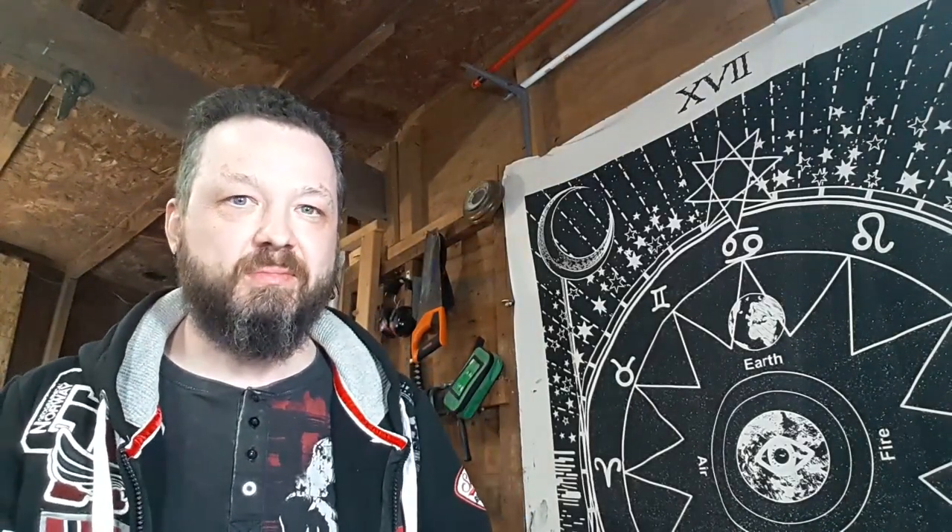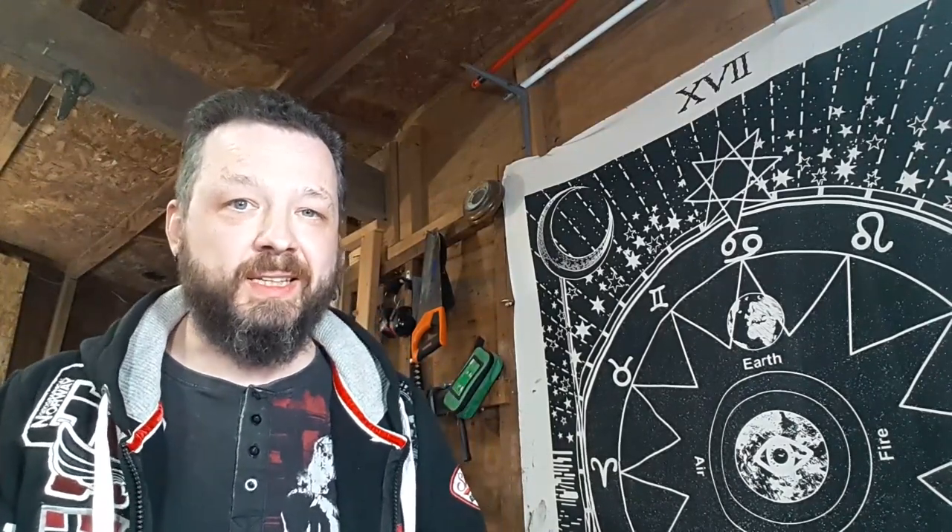Hello Goblins, it's Chris, Eldritch Pipes. Welcome to the second episode of the Pipe Maker series.